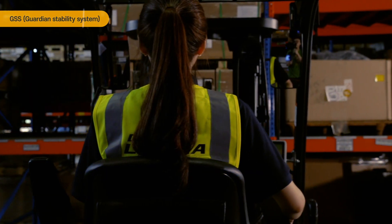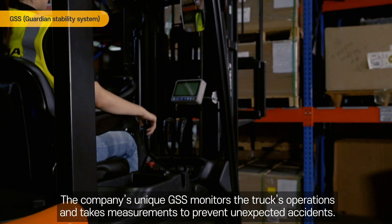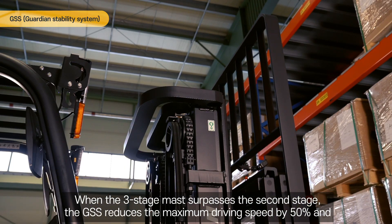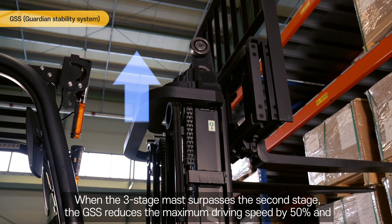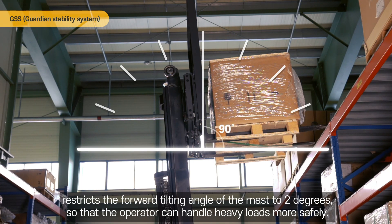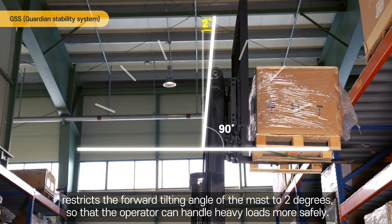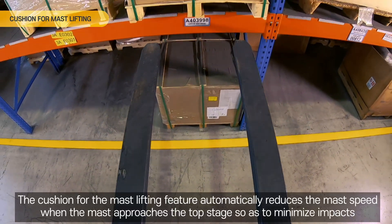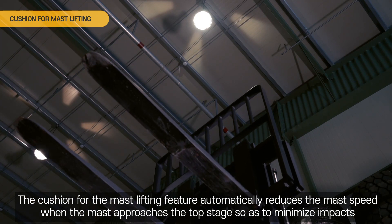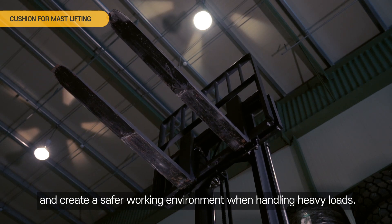GSS, Guardian Stability System. The company's unique GSS monitors the truck's operations and takes measurements to prevent unexpected accidents. When the 3-stage mast surpasses the second stage, the GSS reduces the maximum driving speed by 50% and restricts the forward tilting angle of the mast to 2 degrees so that the operator can handle heavy loads more safely. Cushion for Mast Lifting. This feature automatically reduces the mast speed when the mast approaches the top stage, so as to minimize impacts and create a safer working environment when handling heavy loads.